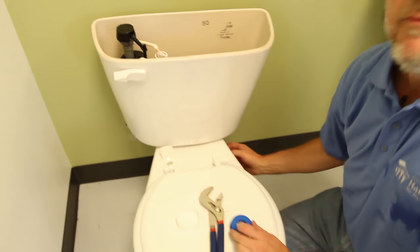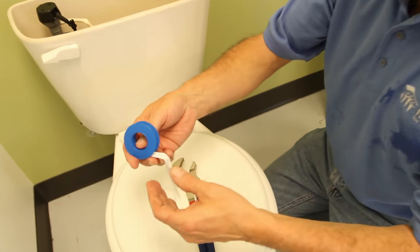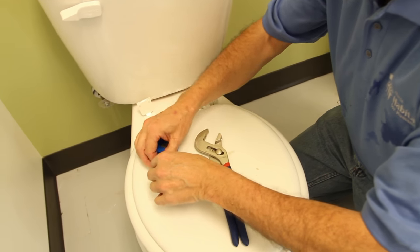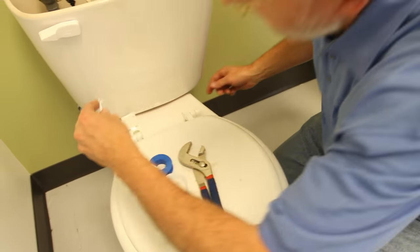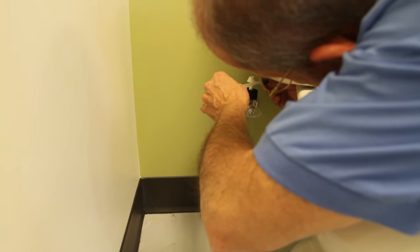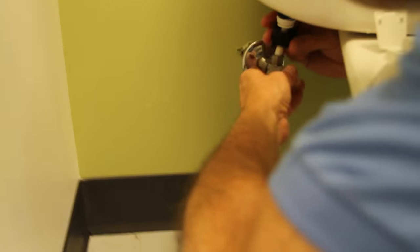Here's the secret of a good plumber: when I replaced this at home and reattached the supply line it kept dripping — then I remembered this. It's called Teflon tape; it's very thin. If you just take a piece of this and wrap it around the threads down here where you're going to make your connection — just a couple of twists — it will literally make all the difference in the world. It will not leak if you use the Teflon tape.